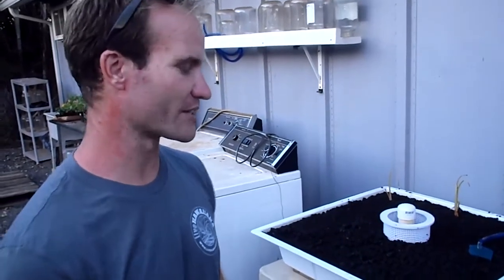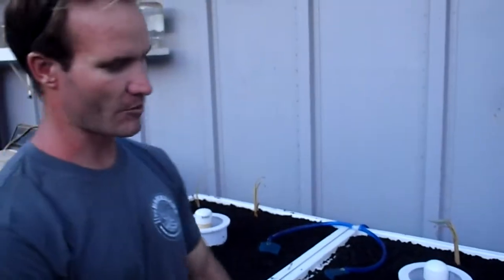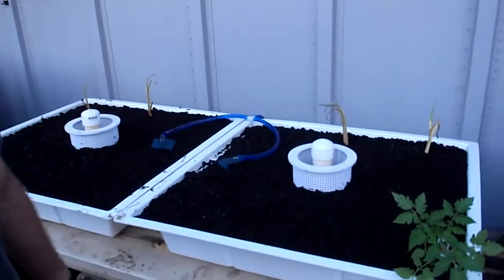It's cheap. You can toss seeds right on top of it and grow things, or you can get plants that are already started, wash the dirt off, and stick them in there. The plants are growing in straight cinder — there's no dirt in here. It's just straight black volcanic cinder.